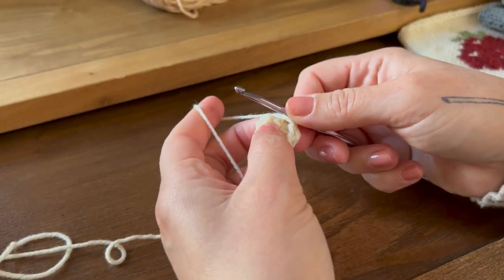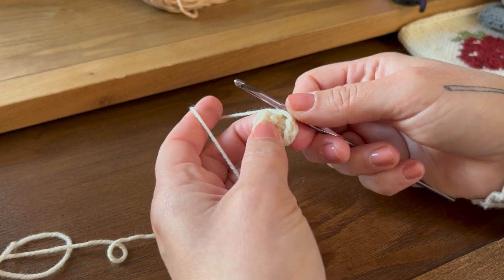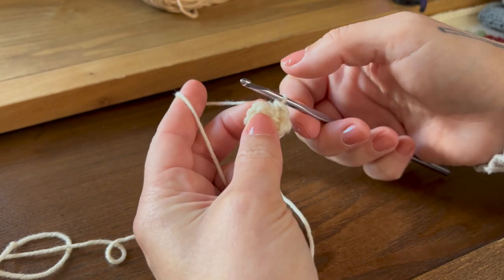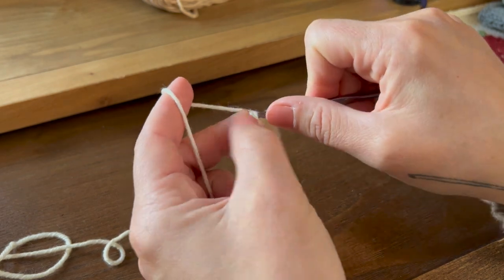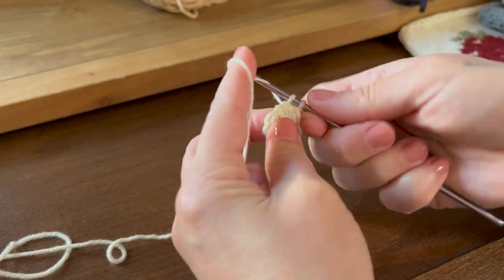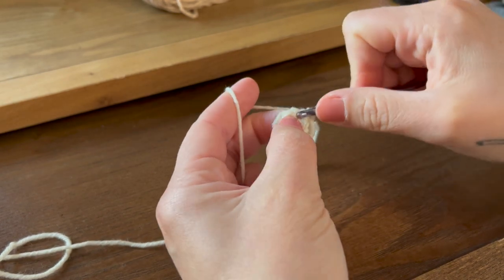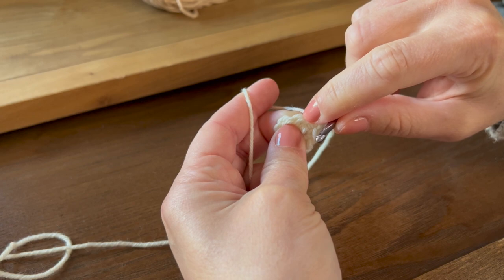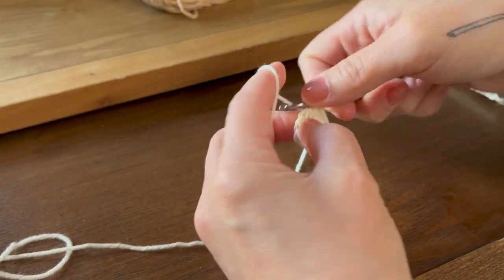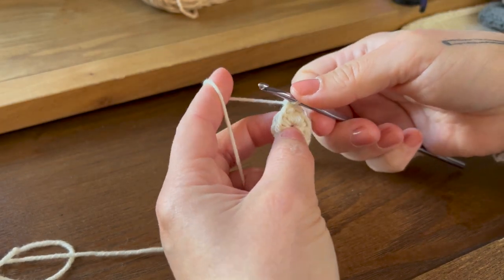Next we're going to work one single crochet into every stitch — so ten stitches. Find your first stitch, insert your hook, yarn over, pull through, yarn over, pull through two — that's one. Find your next stitch, insert your hook, yarn over, pull through, yarn over, pull through two. Do that eight more times for a total of ten single crochet.